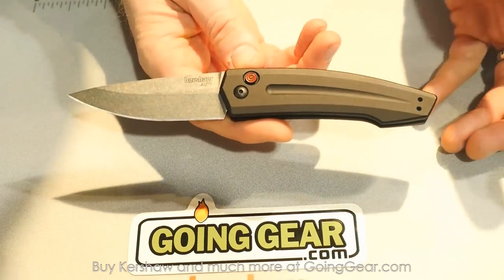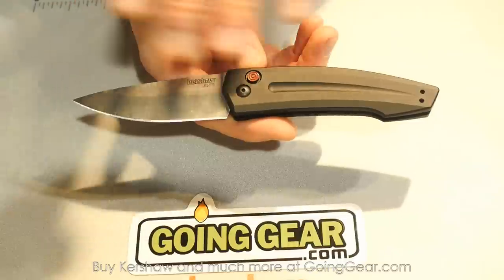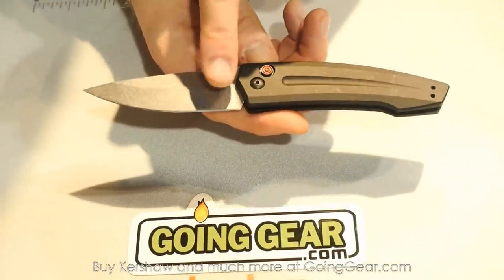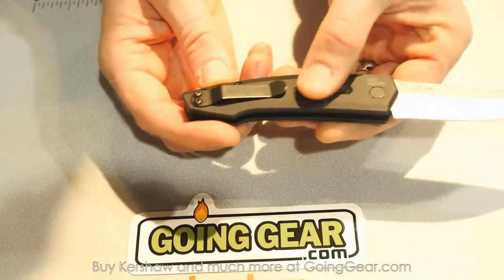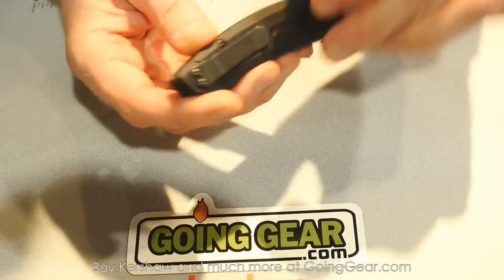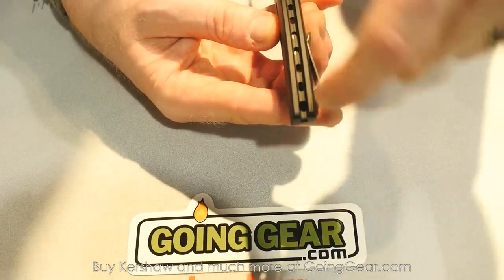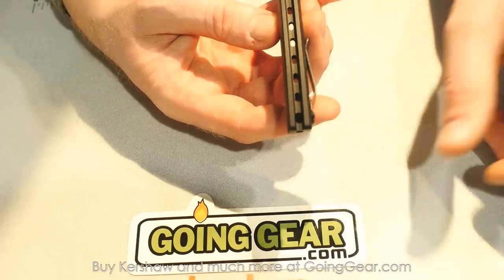The next one in the lineup is the Launch 2. It's a little bit smaller, a little narrower — a really nice sleek design. This would be a great one to carry in your pocket. Big groove down the handle, stonewash blade instead of the black wash on the Launch 1, reversible pocket clip, and a CPM 154 blade. Each of these knives has a different look on the backspacer. This one also has an integrated lanyard loop for your skull beads and paracord.